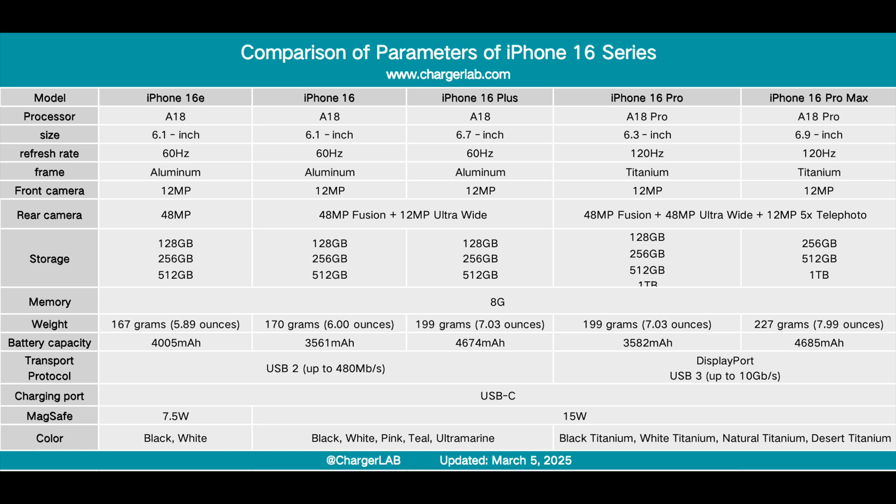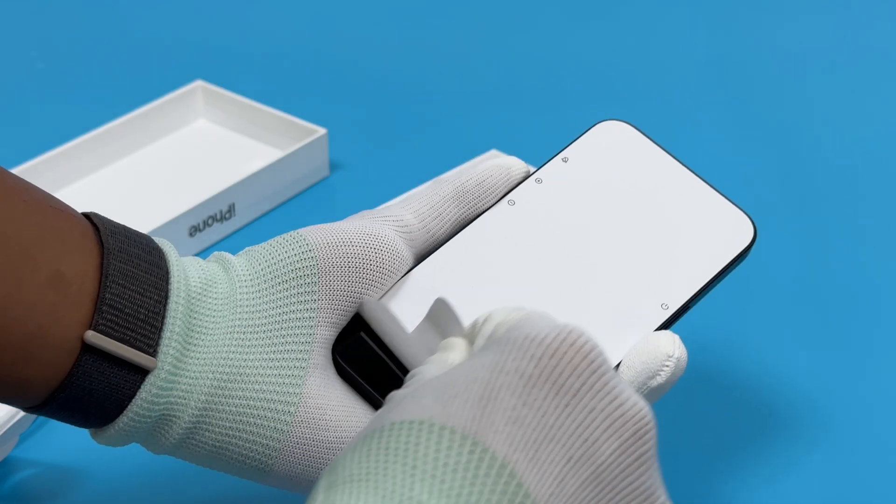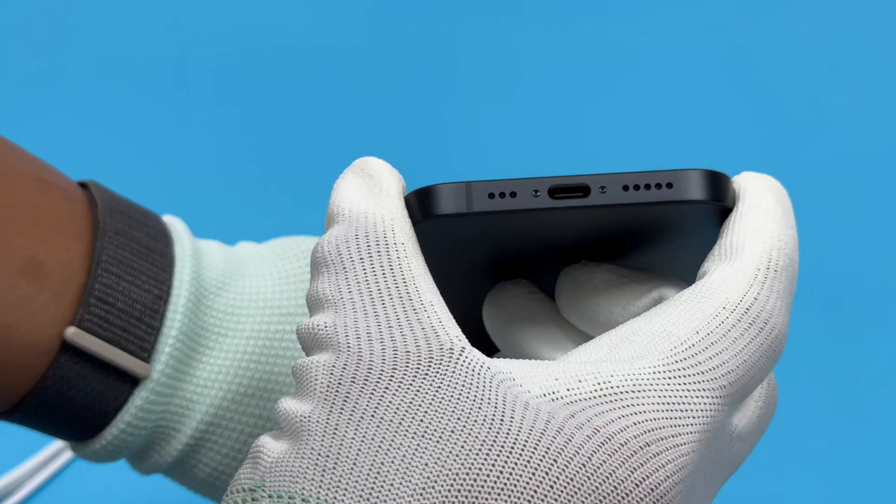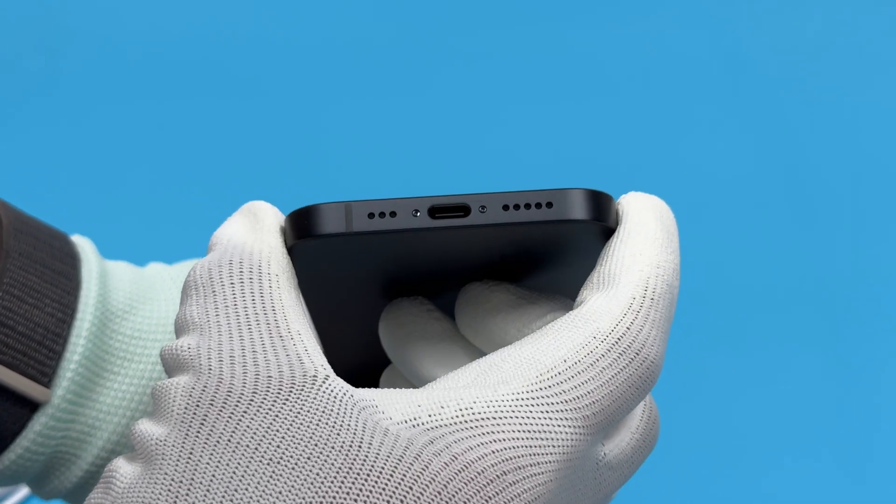The processor is A18, the screen is the same as the iPhone 14, and the camera has also been changed from a dual camera to a single camera with 48 million pixels. The product positioning and price are similar to the previous iPhone SE series. The battery capacity is 4005 mAh, and it supports 27W wired charging and 7.5W wireless charging, but does not support MagSafe magnetic charging. The USB-C port supports USB 2.0 data transfer specifications.